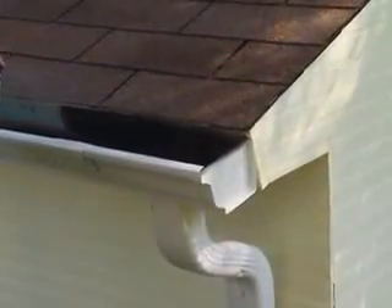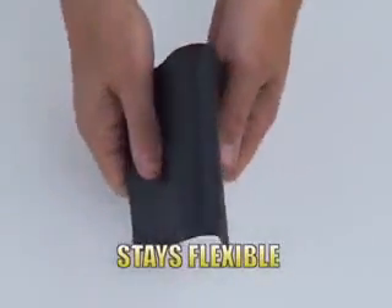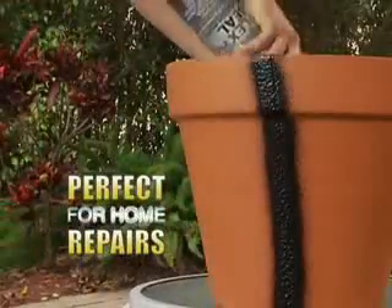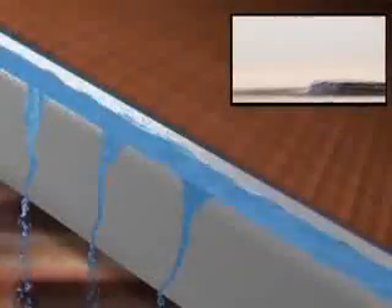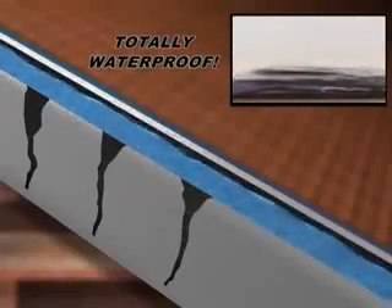Just a quick shot and Flex Seal instantly fills cracks and holes, stopping the toughest leaks while remaining completely flexible. Flex Seal is actually liquid rubber in a can. Flex Seal is perfect for all your home repairs and covers easily. Now that's a beautiful seal that will last a lifetime. This powerful stream penetrates deep to create a bendable barrier that's totally waterproof.